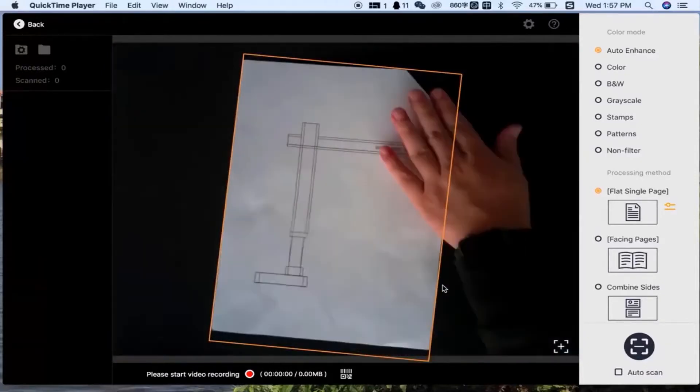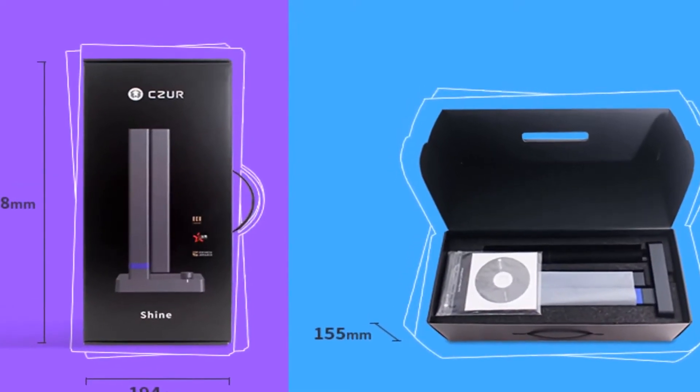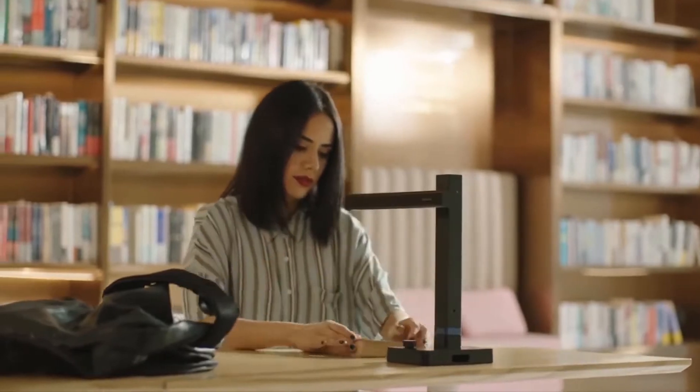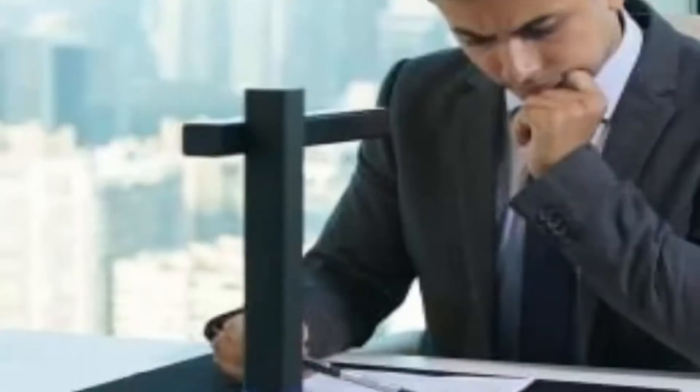It scans one page a second in super high resolution. It doesn't care if your books are flat — advanced algorithms automatically adjust your scans and flatten them out for you. This is a scanner that knows exactly how to do what you want and do it well.